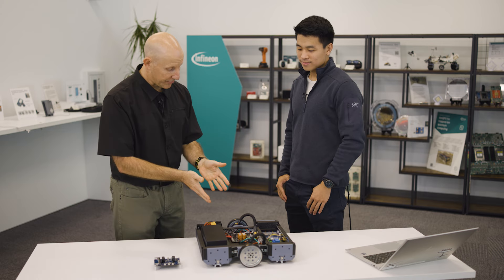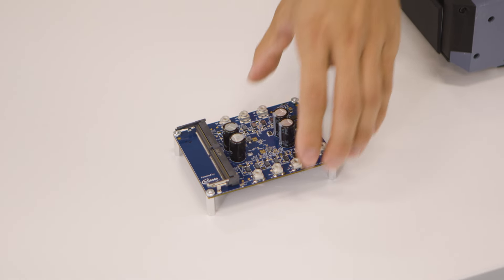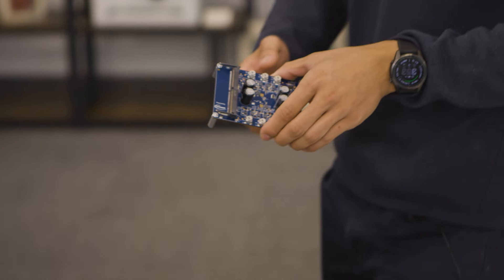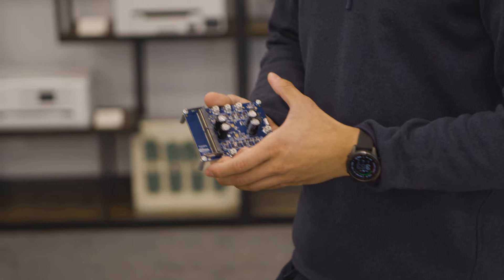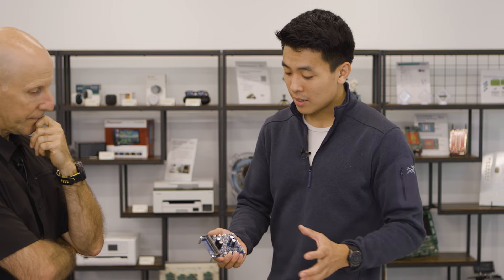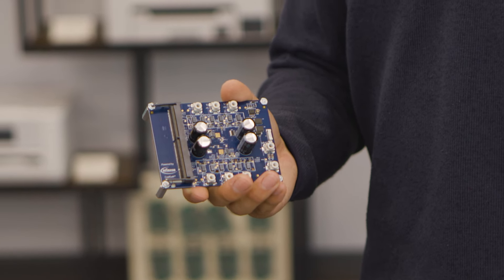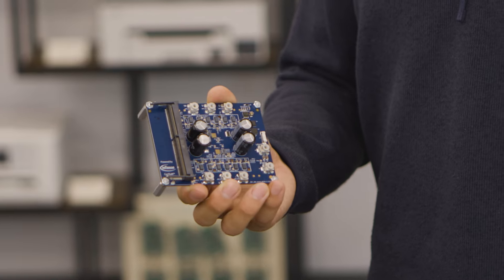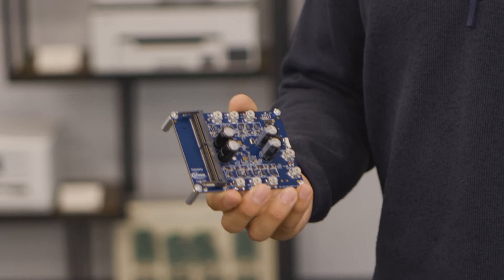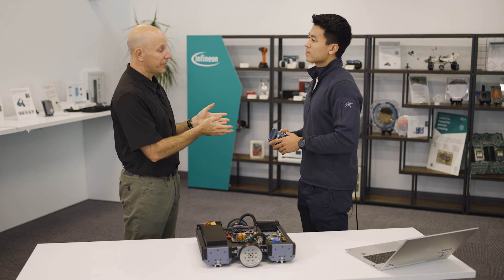This system is silicon-based, but we're also working on a GaN development system. We basically redesigned the silicon power board here with GaN as well, to do a comparison of how GaN performs in motor drive use cases, where it hasn't been conventionally used as often. You can already see visually that the capacitors look smaller, so the board is more dense.